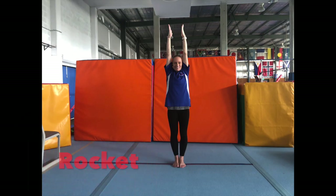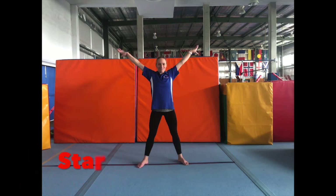Rockets: stretch up nice and tall with your feet together and arms by ears. Star shape: nice wide feet, nice wide arms, stretching out really wide.